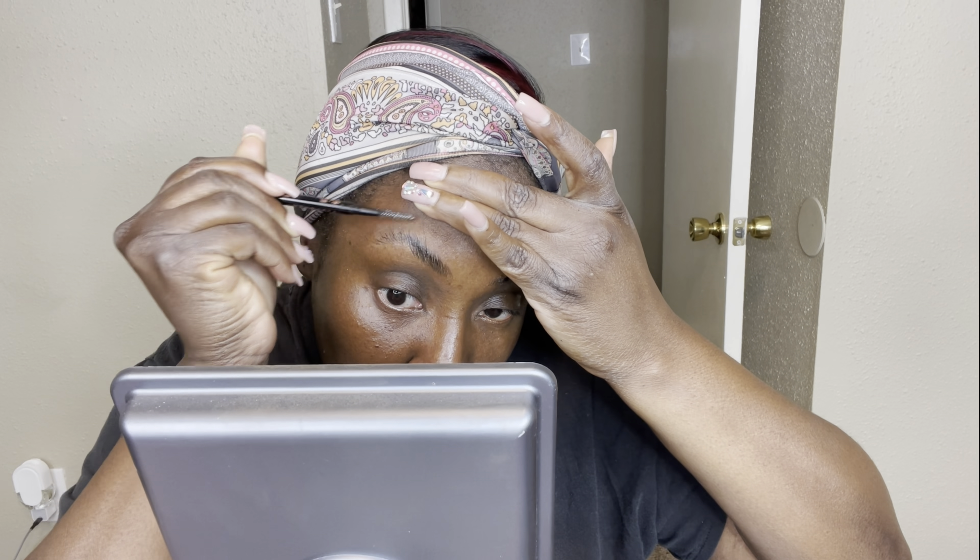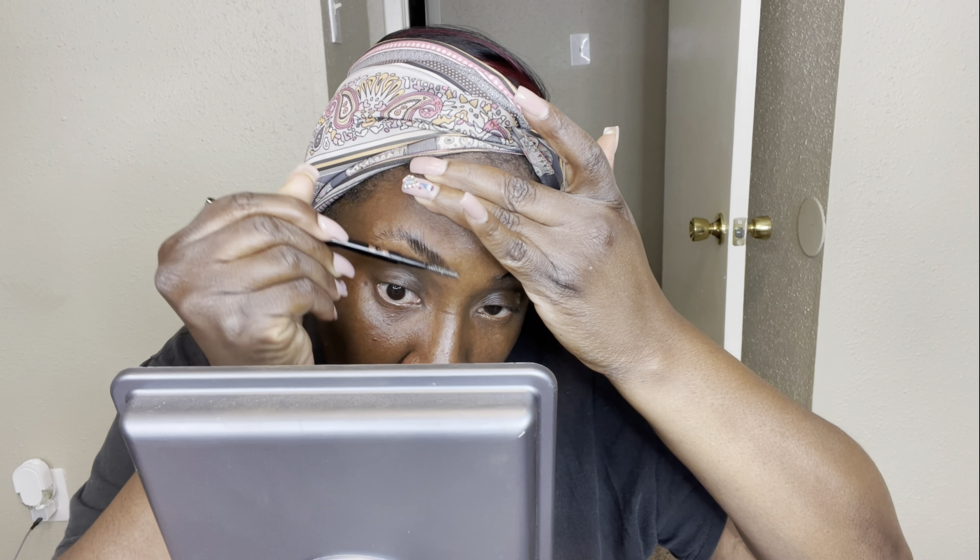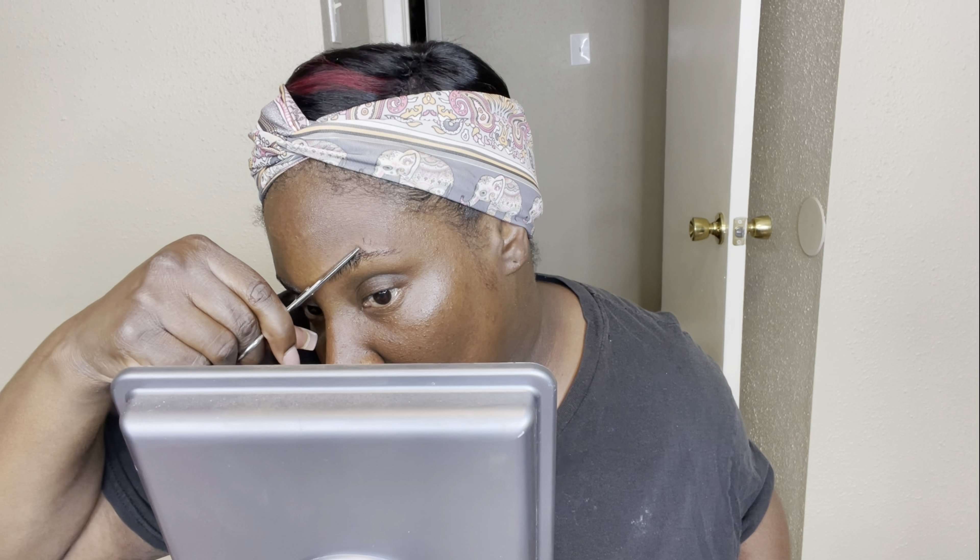I'm brushing the product in right now, getting all the hairs to kind of stand up. Then I'm going to go in with my little scissors and cut off those longer hairs to try to get them as even as possible.